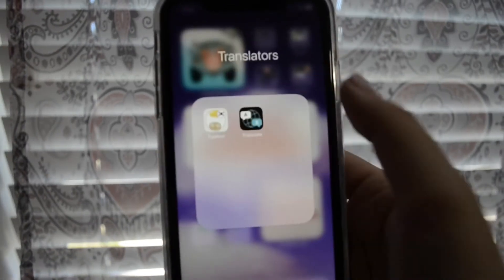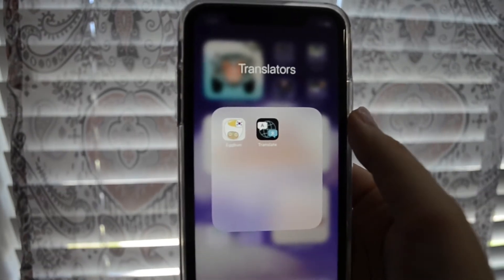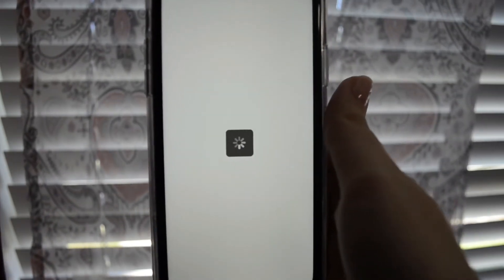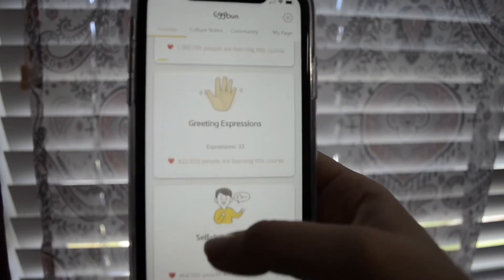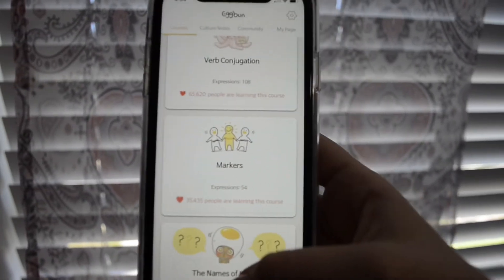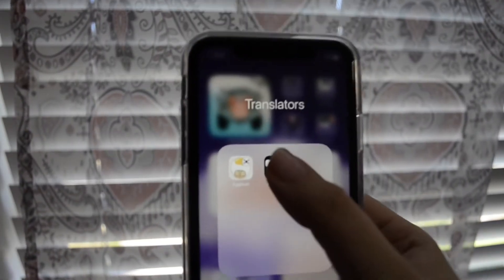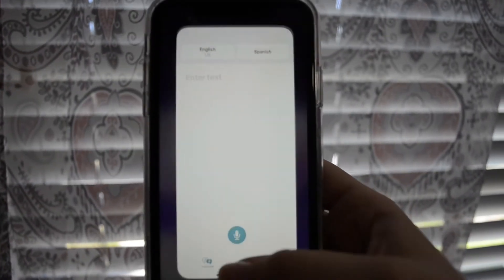My translator folder has Eggbun and the built-in Apple Translator that just released recently. Eggbun is a really cute app to learn Korean — you text back and forth with a bot in the app and it helps you learn Korean through that. Definitely check it out if you're learning Korean. I haven't really used the Apple Translator app a lot since it just released.